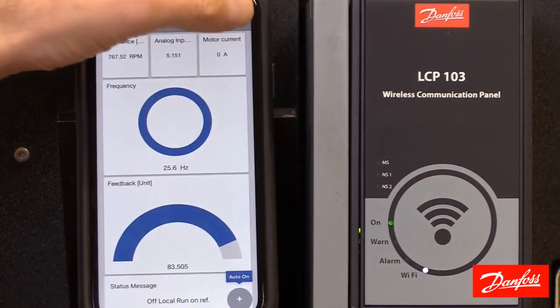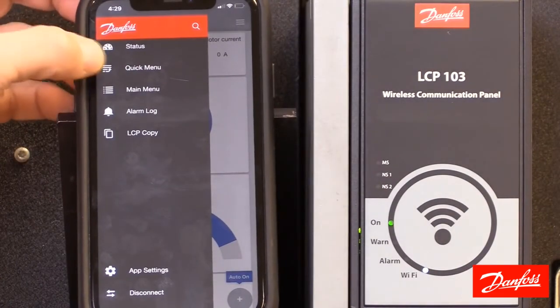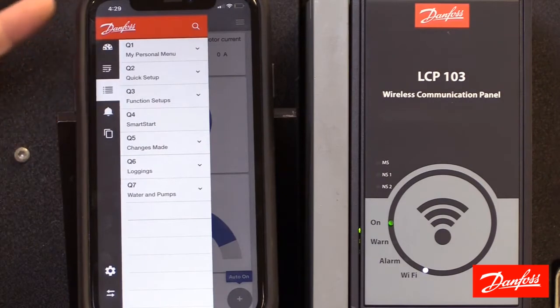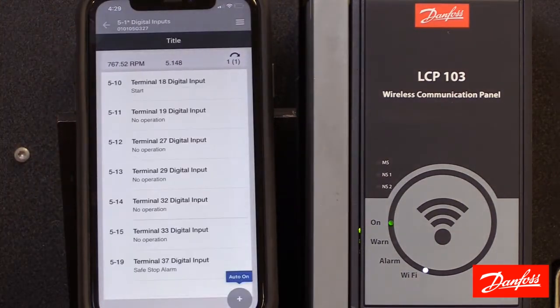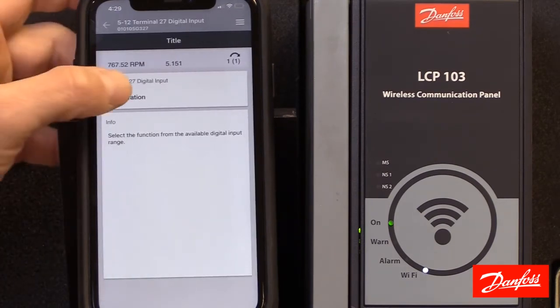If we go to auto mode, we go back to auto. Now let's look at the menu groups available. We've just looked at the status screen. Quick menus will show us all the quick menus including the smart start feature — similar to doing that through the LCP. Here is my main menu, and any changes I make here are going to be active on the fly since we're live communicating to this drive.